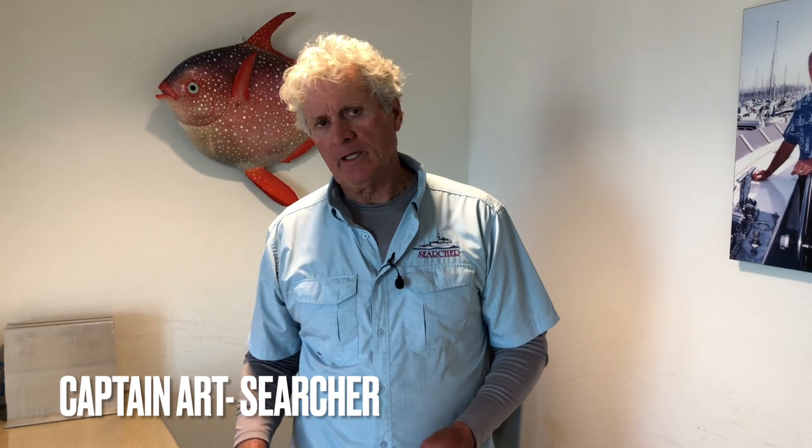This is Captain Mark from Searcher Sportfishing with another Tackle Tip Thursday. Thanks to our anglers for sending in comments, topics, and questions for our Tackle Tip Thursdays. So the question was: why do you use a double San Diego jam knot on a lure?